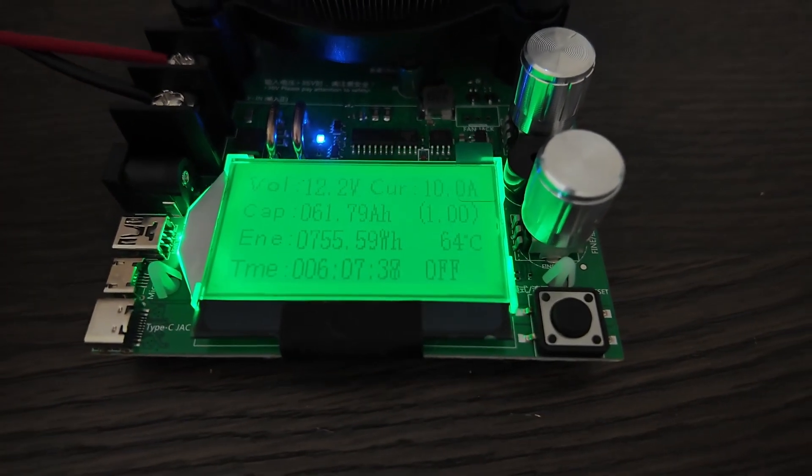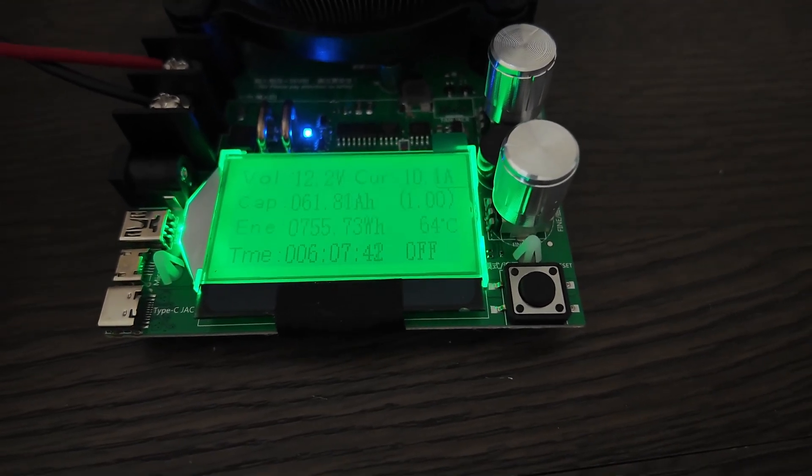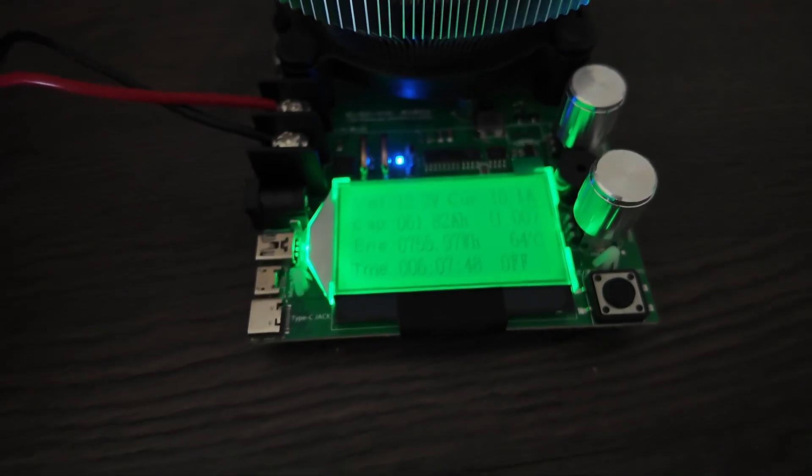We've been going for about half a day now and it says 61.8 amp hours out at six hours, and we're still hitting that 10 amp per hour mark. So far so good.